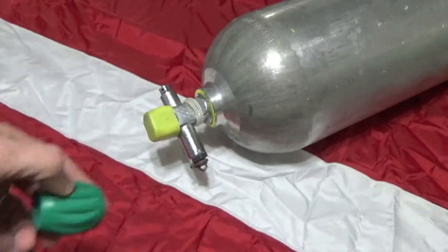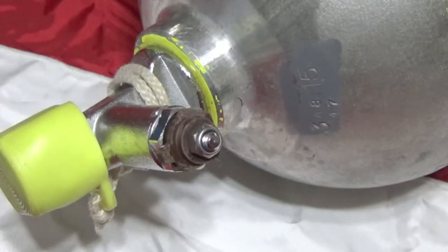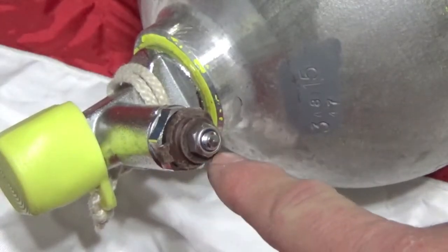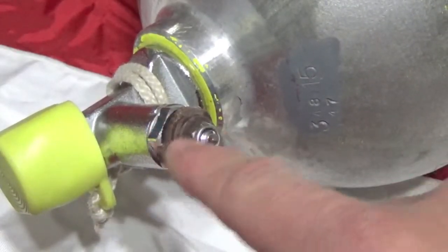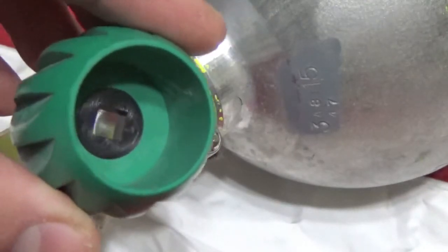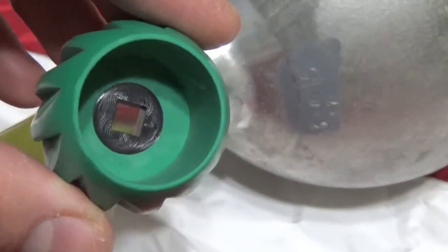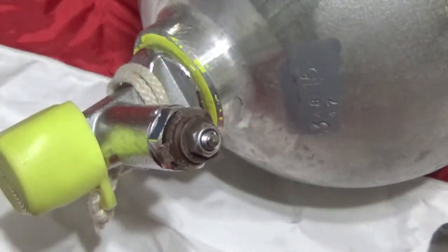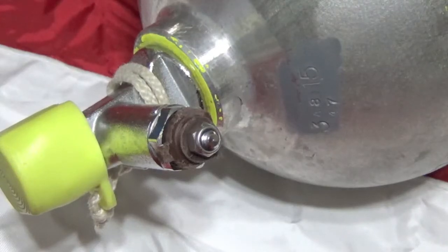Let's go ahead and get this knob replaced. At this point you should be able to see this plastic piece here — this is what has broken. That plastic piece is what's inside of that knob, the black part of that knob. First thing, very simple: we're just going to undo that little nut there, that's a locking nut or a nylon nut as the case may be.